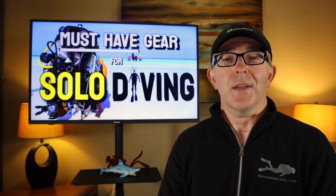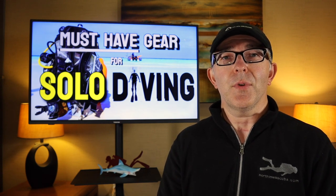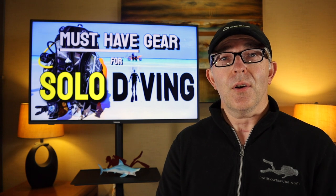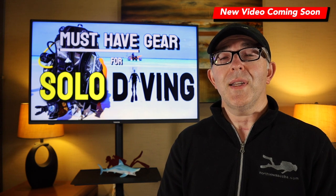So the number one piece of must-have gear you need is a redundant breathable gas system. In this class we're going to use air, but it could be nitrox — you need breathable gas as a secondary redundant system. That's not the only must-have or essential piece of equipment you need. Click the link up above and let's check out all the other things we need to take with us to be a solo diver.